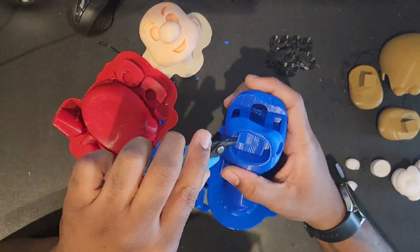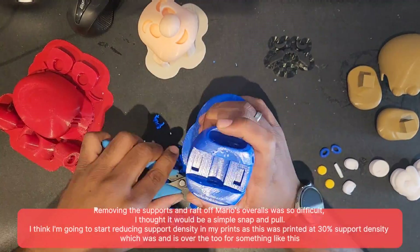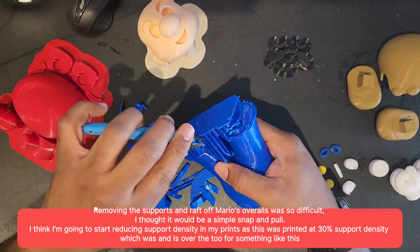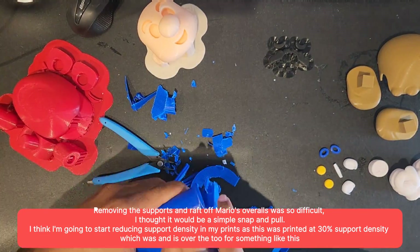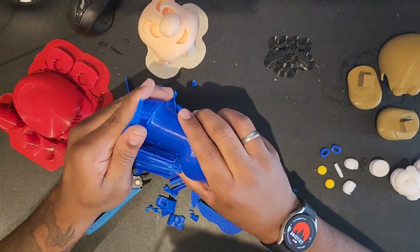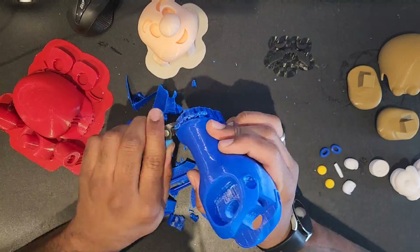Usually removing supports is quite satisfying for me — I love the snap, the pull and the snip of it — but this was an absolute nightmare. The density on the supports were 30%, which is way too much, especially for a print like this where it's quite stable and there's not too many sharp turns and curves. For now I'm going to reduce it, but yeah this took way too long to remove, especially with something so simple.